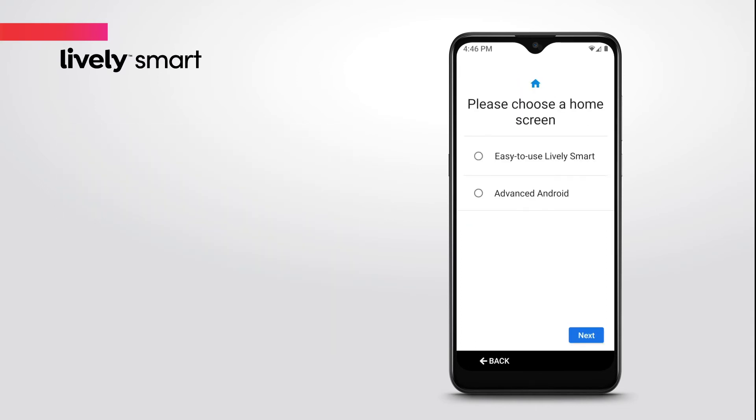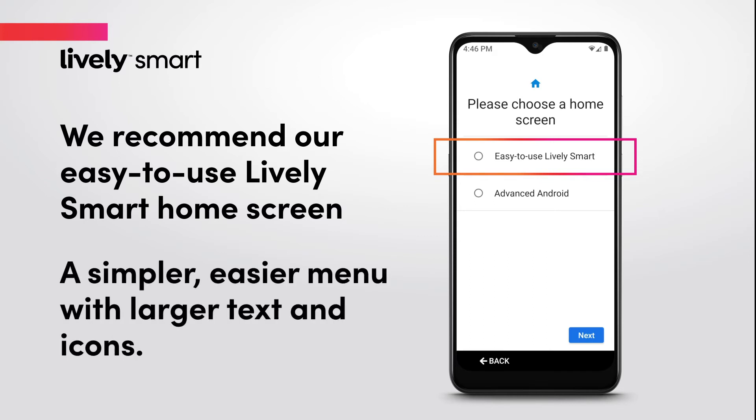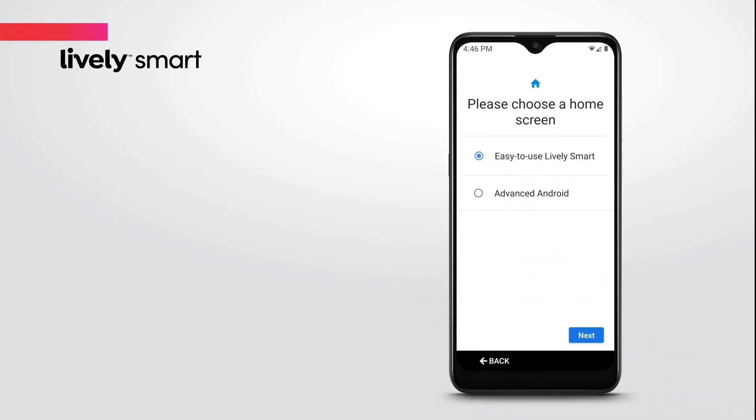Next, you will choose a home screen. We recommend our easy-to-use LivelySmart home screen, which will provide a simpler, easier menu with larger text and icons. Tap the easy-to-use LivelySmart option to select it, then tap the Next button to continue.